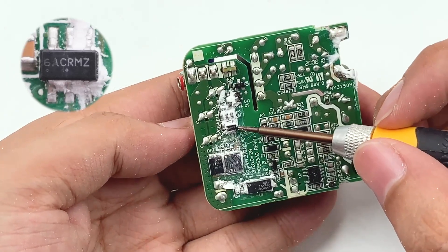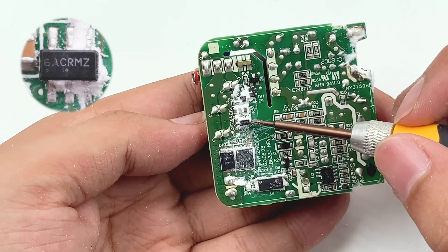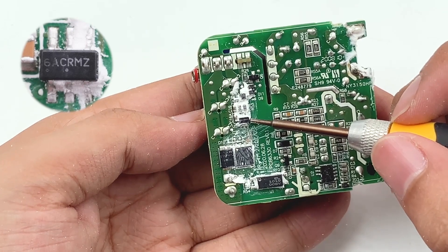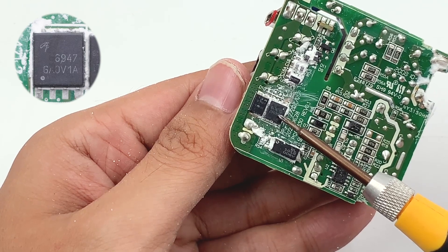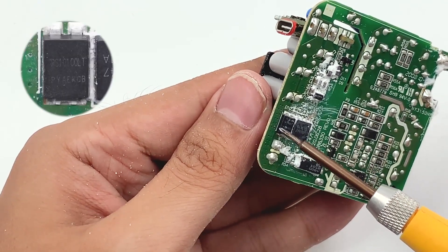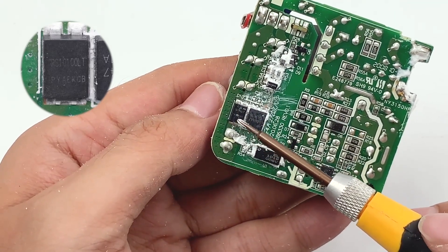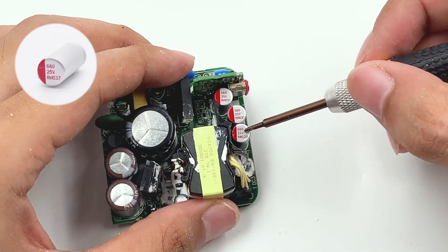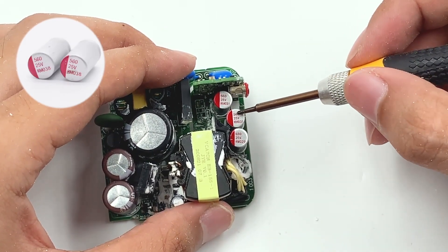The secondary synchronous rectifier controller comes from ON Semiconductor NCP4306, which supports up to 1MHz switching frequency, multiple working modes, and GaN synchronous rectifiers. The secondary synchronous rectification MOSFET comes from AOS Semiconductor. The Schottky diodes PS10100LT are connected in parallel with synchronous rectifiers to improve efficiency. The solid output capacitors include one at 25V 680μF and two at 25V 560μF.